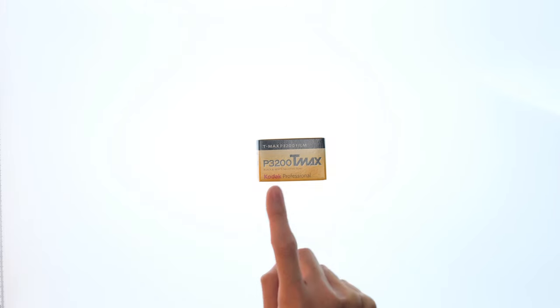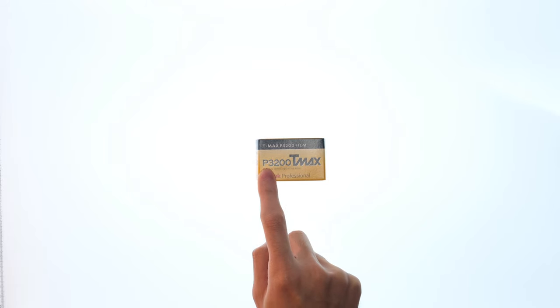In 2018, Kodak reintroduced their P3200. The P stands for push, and so my very first thought was how far can we push this film? I knew people were gonna shoot it at 3200, I knew people were gonna shoot it at 6400, so where is a good place to start?